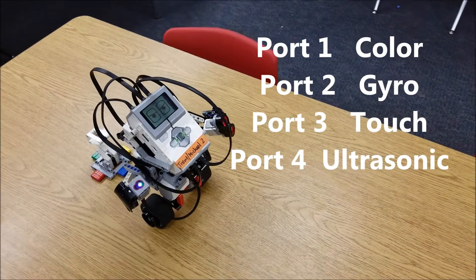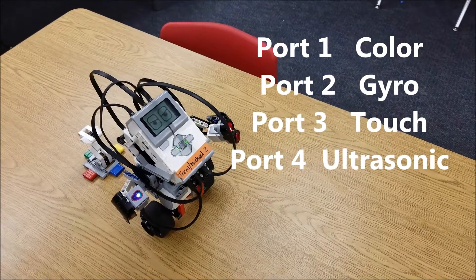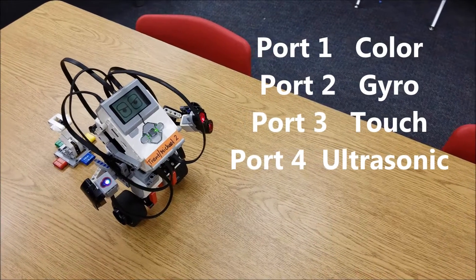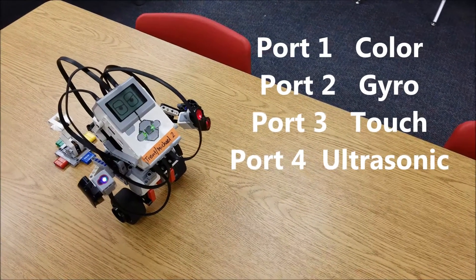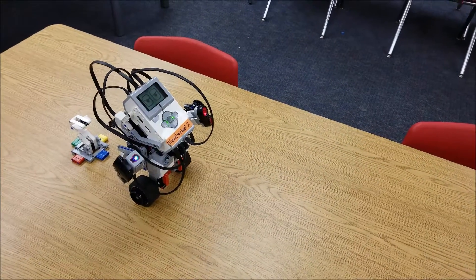Number one should be your color sensor. Number two should be your gyro sensor. Number three should be your touch sensor. And number four should be your ultrasonic sensor. The first problem is usually the cables — you don't have them plugged in correctly.